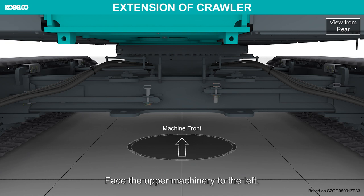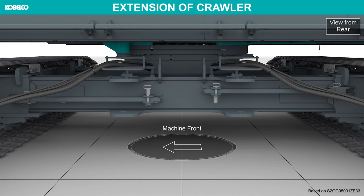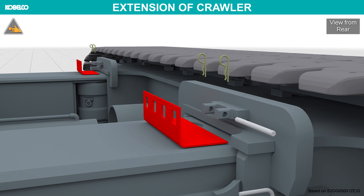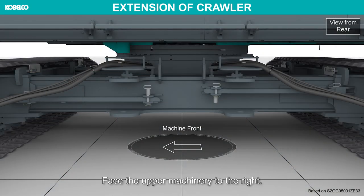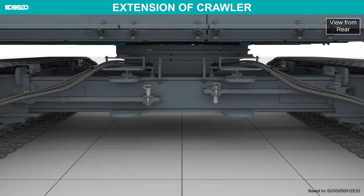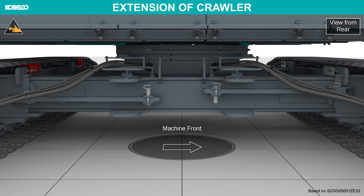Face the upper machinery to the left. Insert the right side shims into the gaps. Face the upper machinery to the right. Insert the left side shims into the gaps. Face the upper machinery to the front.